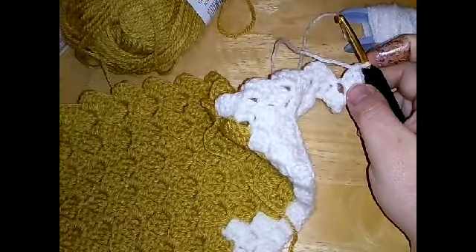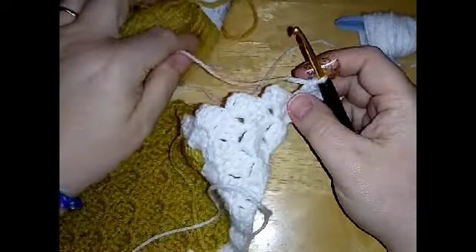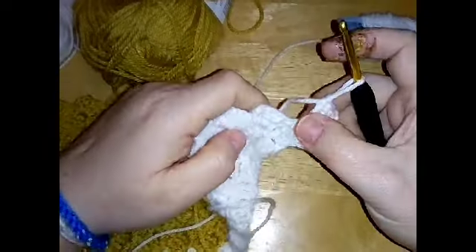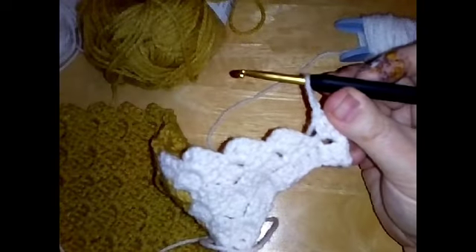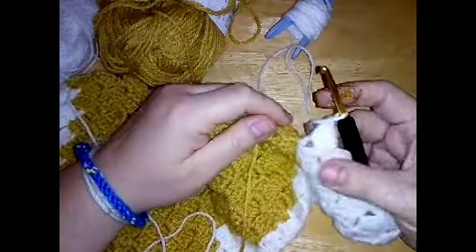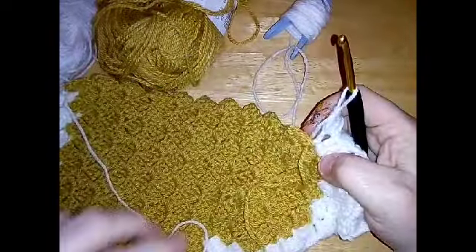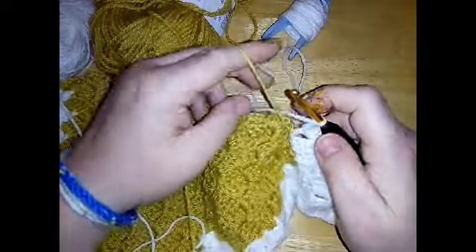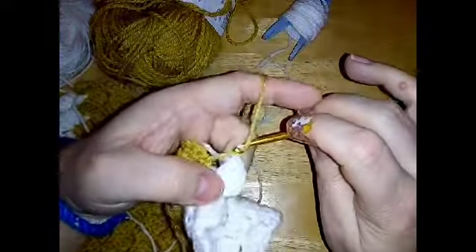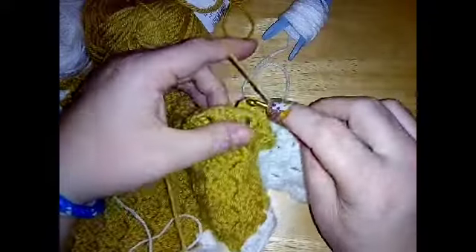We're going to do five white blocks in total to start this row. I've done one there, so I need to do four more. Make sure you've got five whites to start this row. Then after your five whites, you're going to swap to your beige and do nine squares — nine blocks of beige.